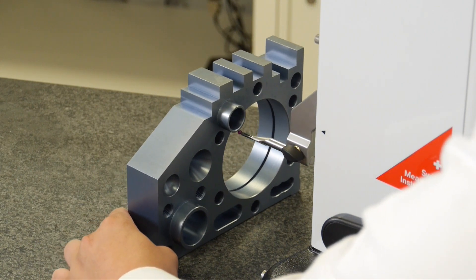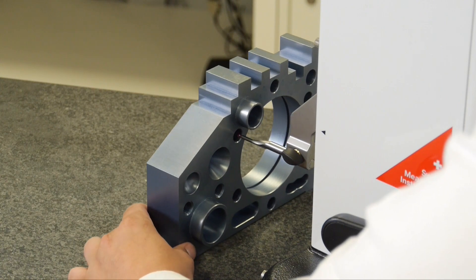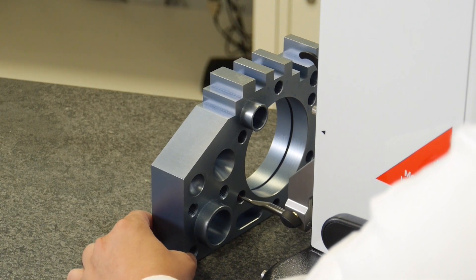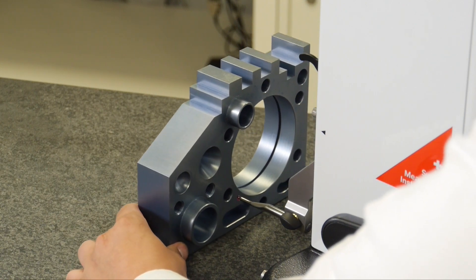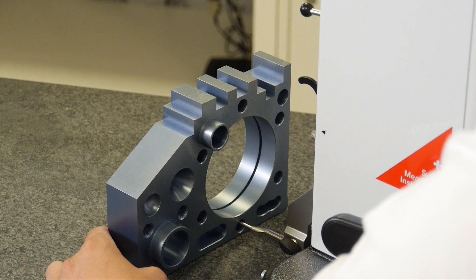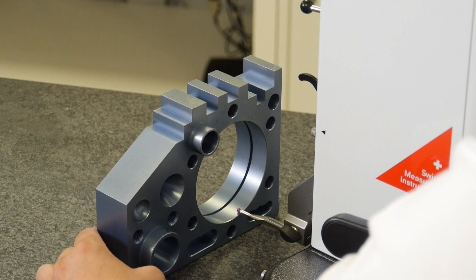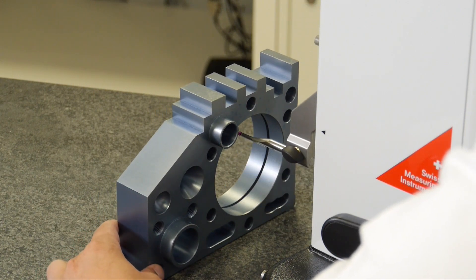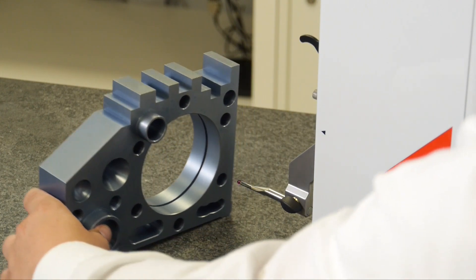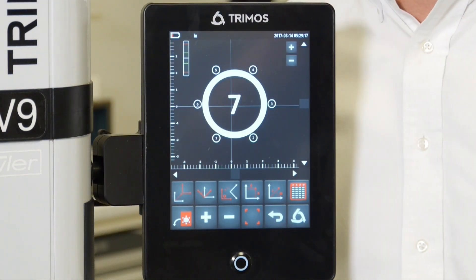Once we've completed the full cycle, we'll have the bolt hole pattern presented on our display. And lastly, the large bore. Now you see the bolt hole pattern presented to us in the same orientation that we see on our part.